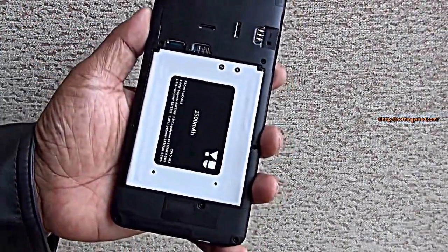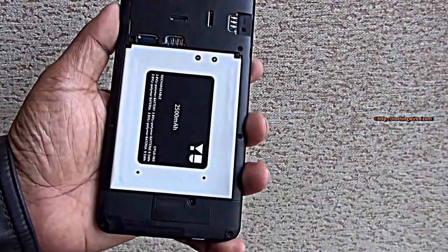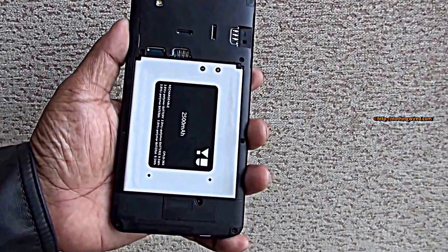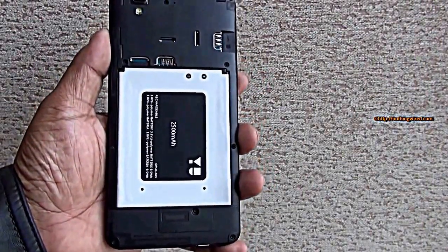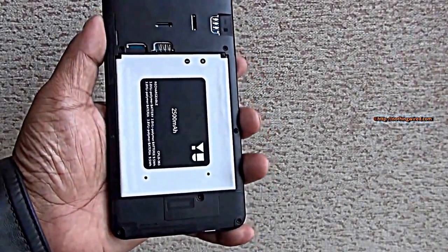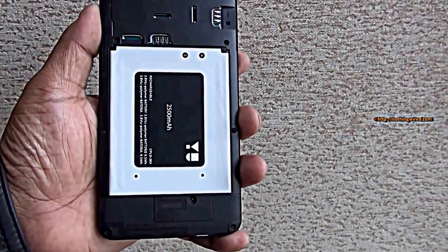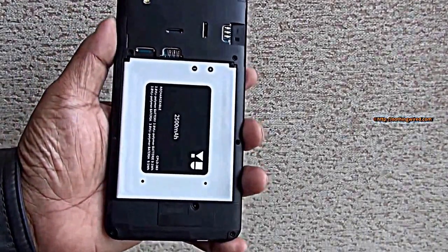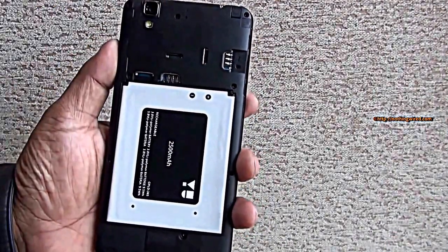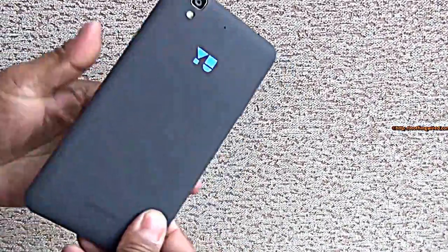You have a relatively modest 2500mAh battery. However, Cyanogen promises that the Cyanogen 11 OS running on this device is totally optimized for battery life and can extract up to 25% more than other phones, so your 2500mAh can effectively become more than 3000mAh. That's based on Android KitKat 4.4.4. The phone is dual SIM and has a microSD card slot in addition to 16GB of onboard memory.